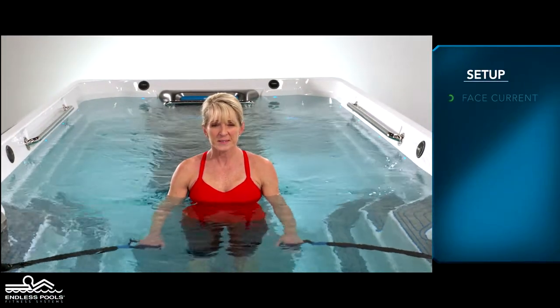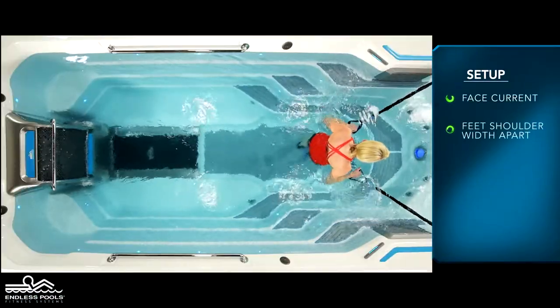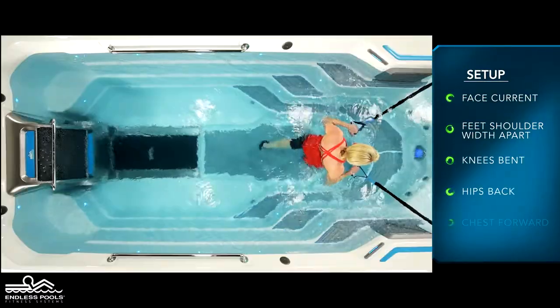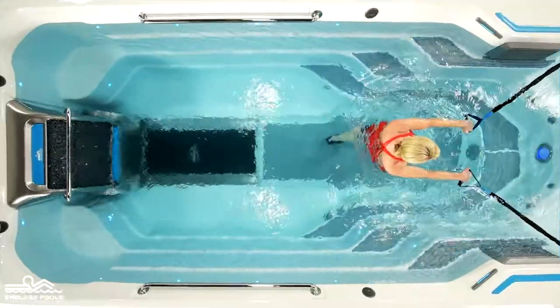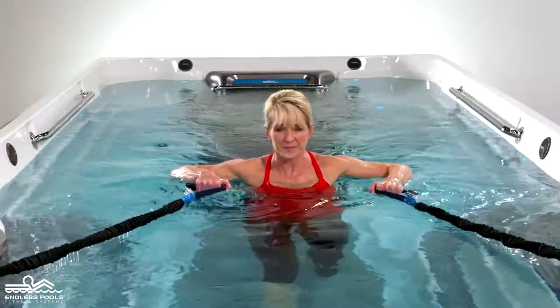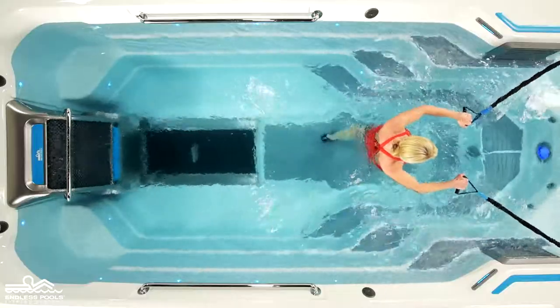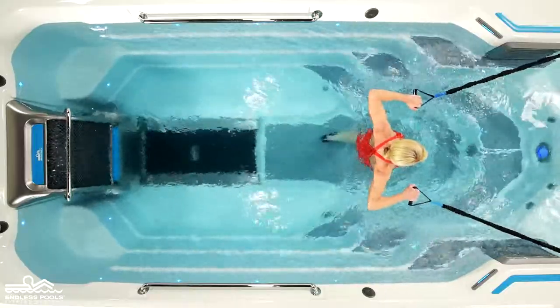Begin with your back facing the swim current, your feet approximately shoulder-width apart, knees are slightly bent, hips are pressed back, and the chest is lifted creating a nice long spine. Hold the resistance bands at chest height, making sure that you are far enough away from the anchors so there is no slack in the resistance bands.